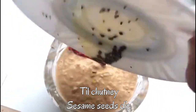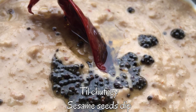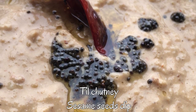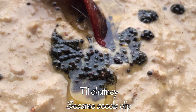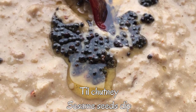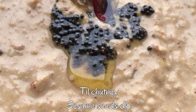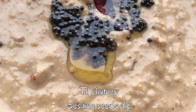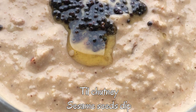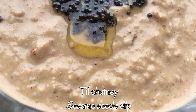Your til or sesame seed chutney is ready. Add the mustard seeds and red chillies you have fried into the til chutney and enjoy this sesame seeds dip. You can increase or decrease the flavoring — that is ginger and red chillies — according to your taste, and salt also according to your taste.